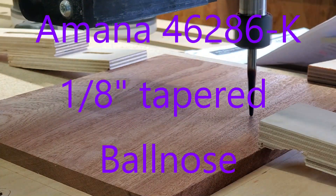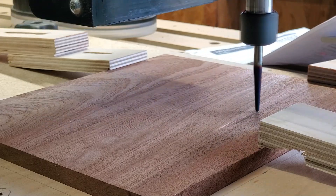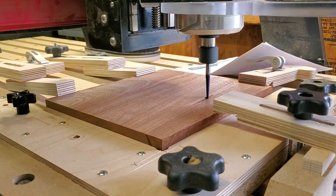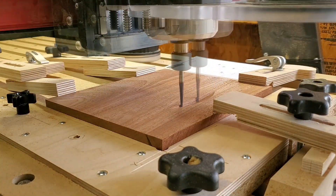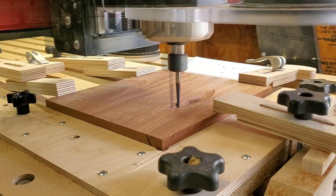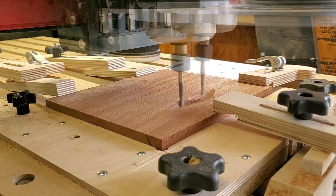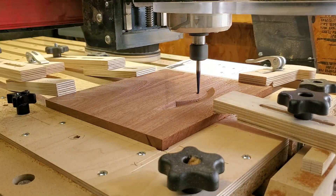We're going to start with the 46-86-K, which has an eighth-inch tapered ball nose. As you can see, I've got a piece of sapelle laid on the table — got it all glued up and surfaced. I really love sapelle wood; I find that I really like the grain and the color, especially when doing 3D carvings like this. It just makes for a really good shadowing.